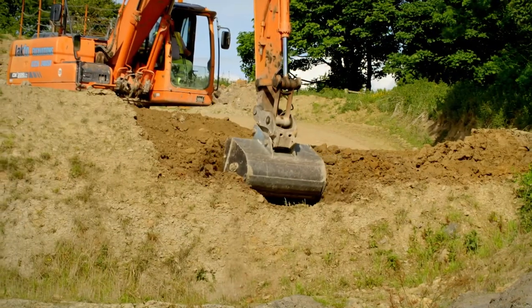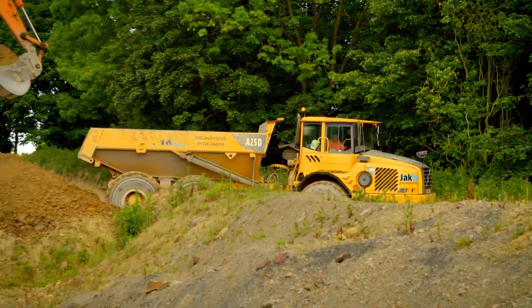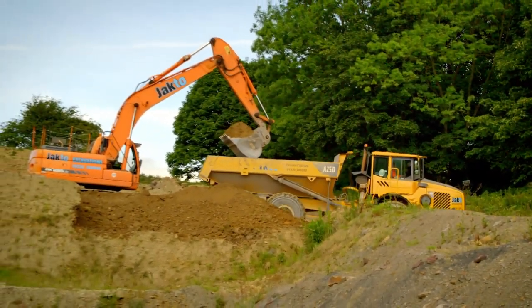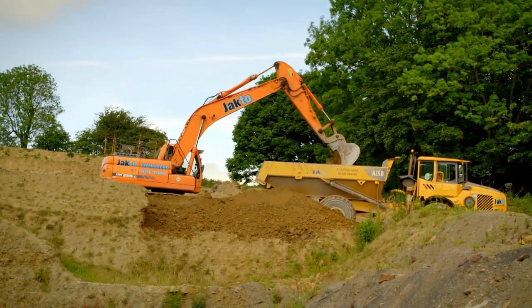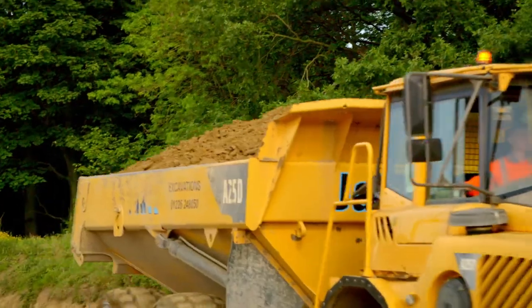This digger is digging for clay, and it's what we use to make plant pots. The soft clay is being loaded into the back of a big truck called a dumper. It'll be mixed with another harder type of clay called shale.